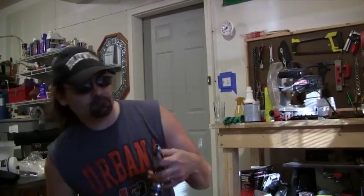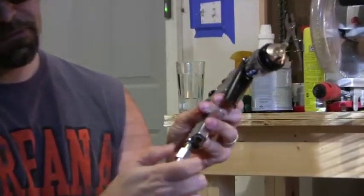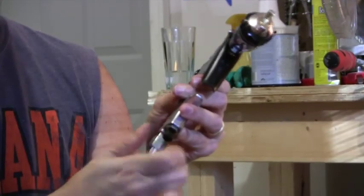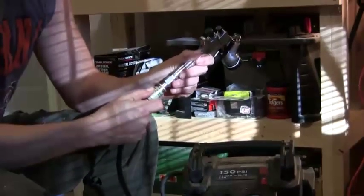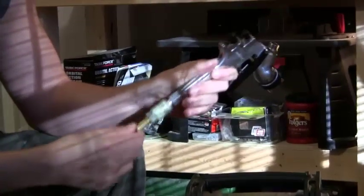Also, the gun didn't come with the coupler, so I went out and bought this for about a buck fifty. It doesn't come with this and you need it. It just screws on right here, like this. Now we're just going to hook that gun up like that.